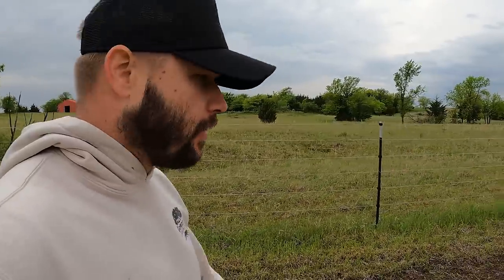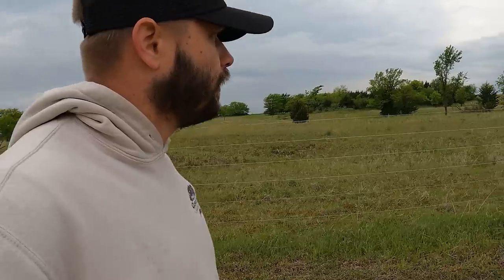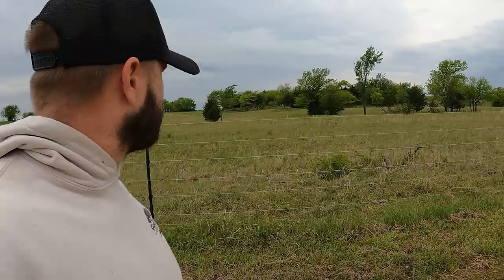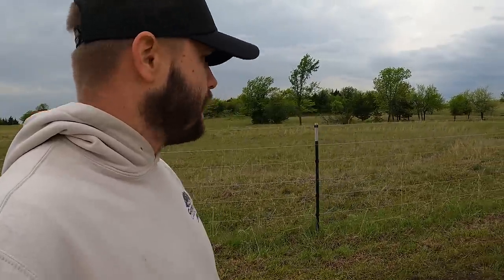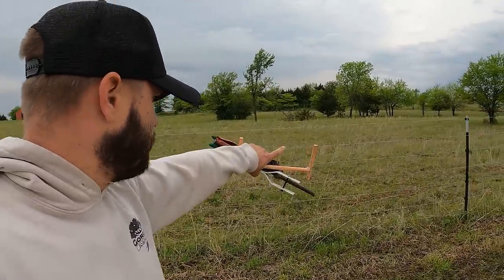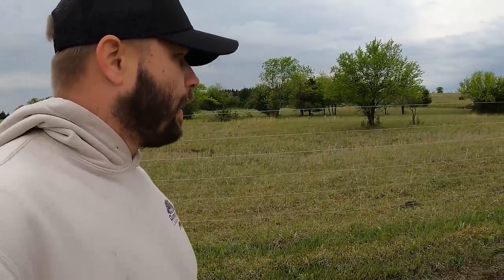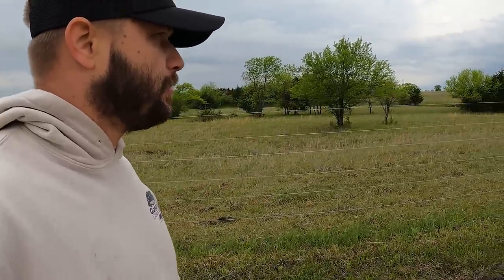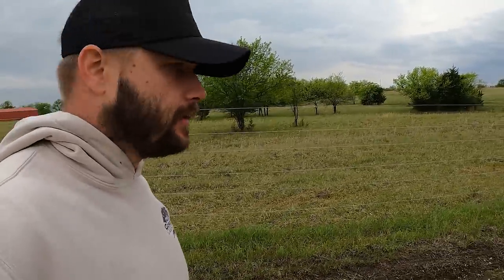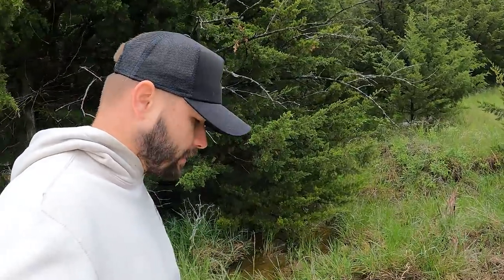Once you get all the kinks worked out with it, it's really pretty smooth — there's not a whole lot of maintenance on this at all. But we will figure out why this is not working. So, a little concerning. We just have to walk around this six-acre pasture and look at all these wires, making sure all contact with the hot wire is making contact with the plastic insulators and nothing metal, making sure nothing has been broken. We've had a little bit of rain and the creek's running.